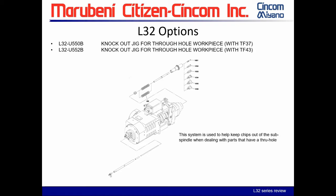The U550B or U552B is a knockout jig for through-hole workpiece operations — one is for 32-millimeter spec and one for 38-millimeter. It is a spring-loaded system that goes against the back of the part when you have a through-hole workpiece, helping keep chips out of the sub spindle during machining. If you don't have high-pressure coolant, this is a very good option.